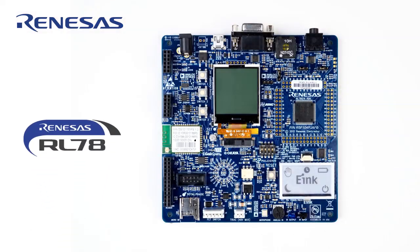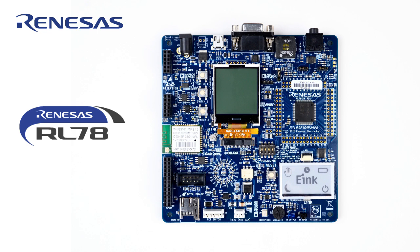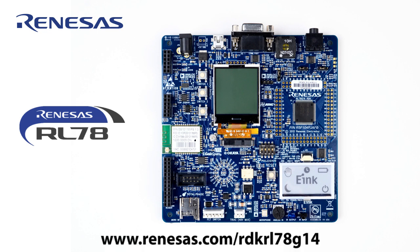For more information on the new RL78 G14 RDK, visit renesas.com/RDK-RL78-G14.